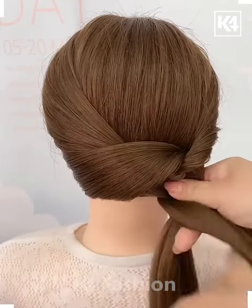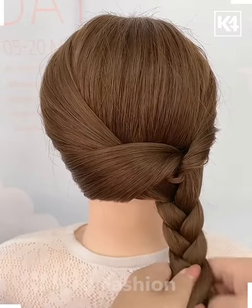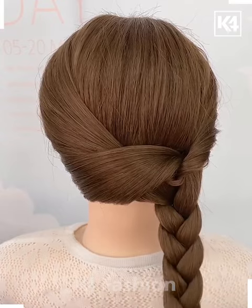Now divide the bottom portion of the hair into two parts. Taking the left section of the hair, pull it through the top right side. Make a braid out of the rest of the hair remaining at the bottom, then roll the braid upwards.